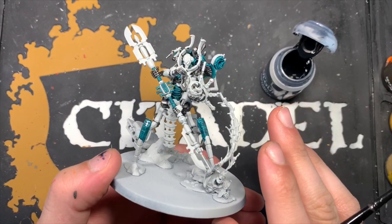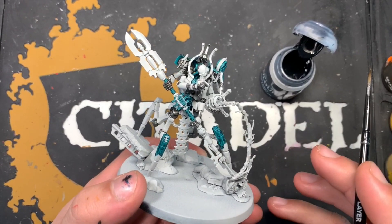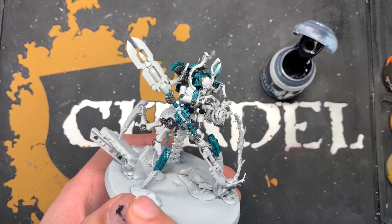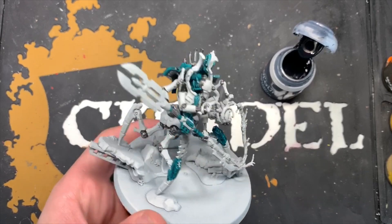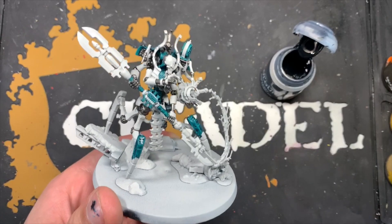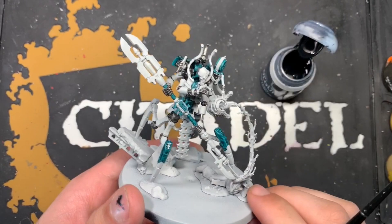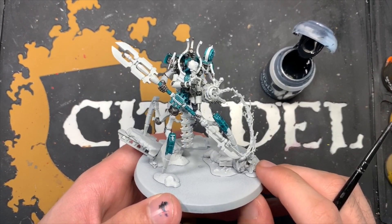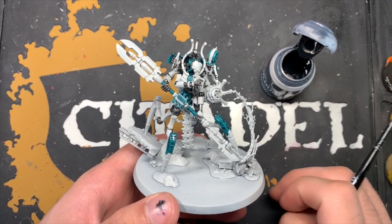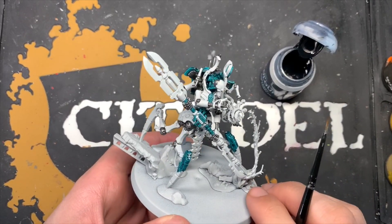Don't worry about any of the areas that are going to be proper silver for now — these are all just going to be the black and silver. We haven't done them now because we're going to work quite methodically with Szeras just to make sure we get all of it. When you're working with a model that is very metallic, I find it much easier to do it in stages — legs, body, arms — and that's the format we're going to take with the tutorial. These are the generic colours we wanted to get done first so we're not trying to get around the model at weird angles.